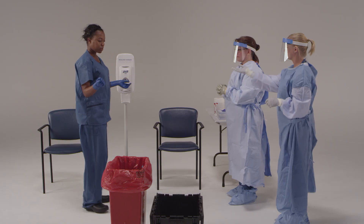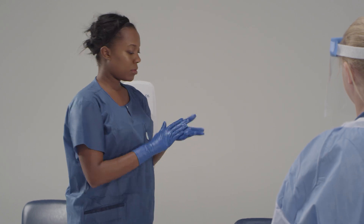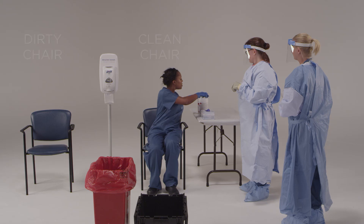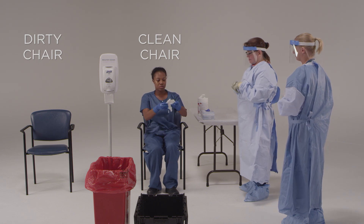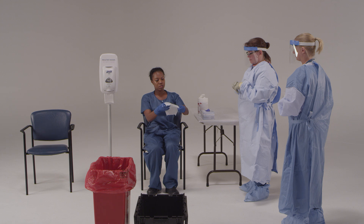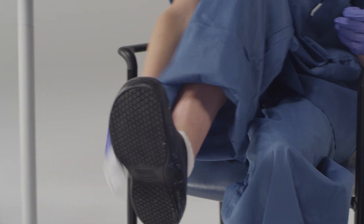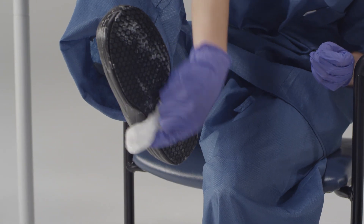You're doing great. Now go ahead and disinfect your gloves. Please have a seat in the clean chair so that you can disinfect your shoes. Sit down in the clean chair, then use the EPA-registered disinfectant wipes to thoroughly disinfect all the surfaces of your shoes, moving from top to bottom and including the soles. Be sure not to touch your ankles.